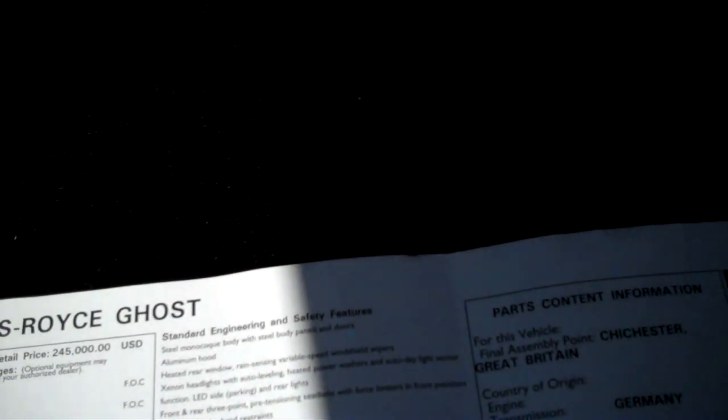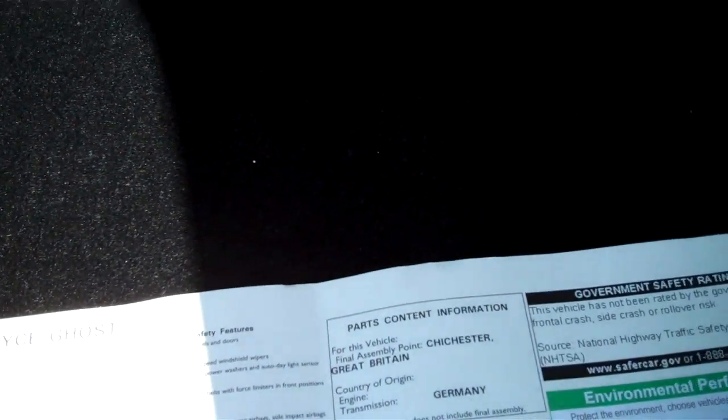There's the sticker on the car — let's see how much it was. $306,000 and change. That's a lot of dough.